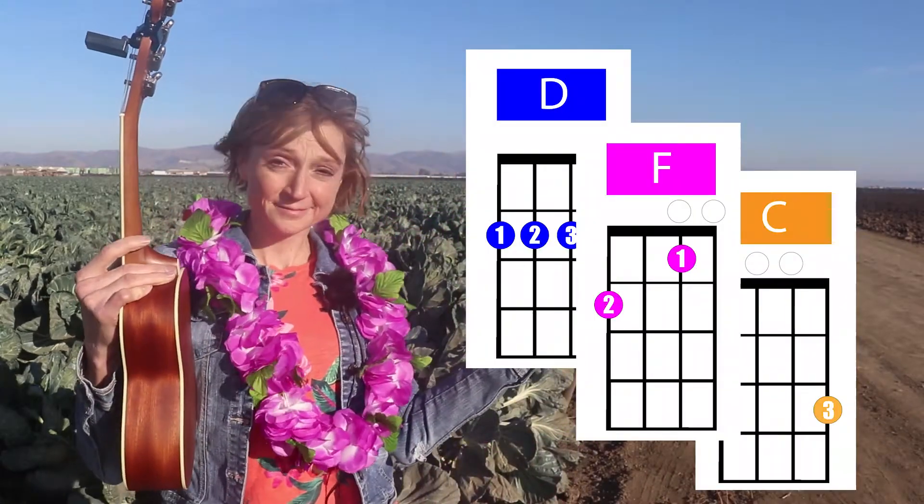Let's talk about how to read the chord charts in my videos — beautiful, colorful chord charts like this. The first thing I want you to notice is the color. I've color-coded my favorite chords. These are the most common chords and the simplest. By the way, if you would like a printed PDF, there's a link to it in the description below that has all of the chords in it, all of the colors.